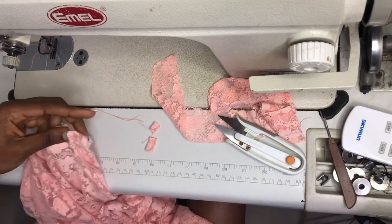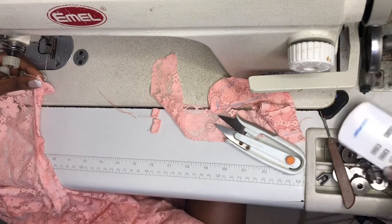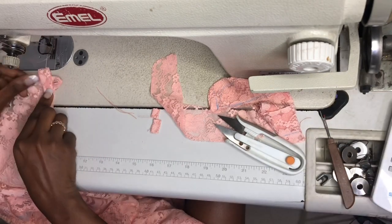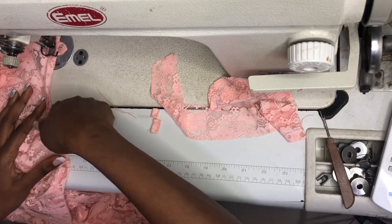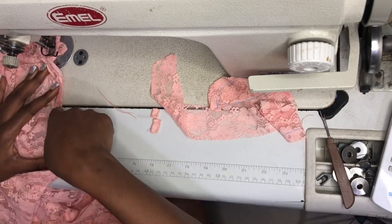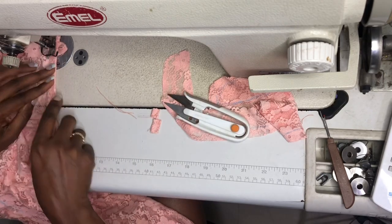Now I am securing the loop in between the bias tape and the oval opening of the neck. Trim out any loop excess, and then I'm going to tape down my bias on the right side of the front bodies. It is important to notch the curved part of the bias taping so that my neck can lay very well on the body.